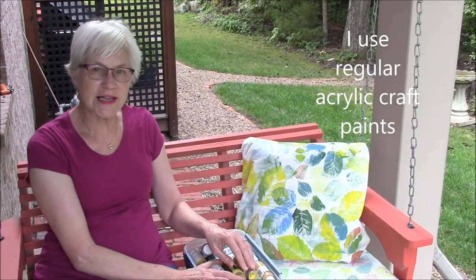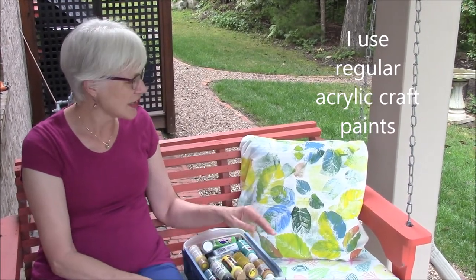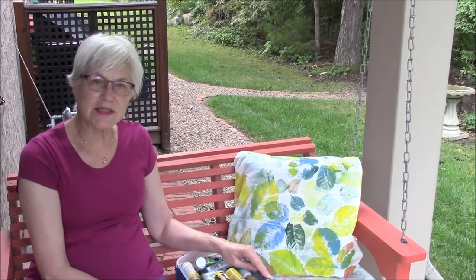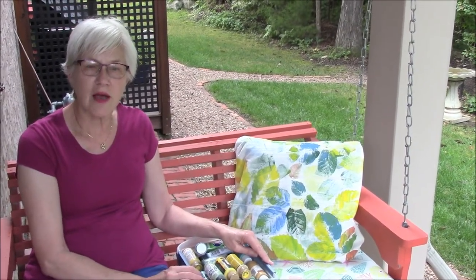When I do paint the designs on the pillow toppers, I usually take a hot iron and press the design, and that seems to set it into the fabric. I've never had a problem with the paint washing out.